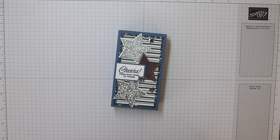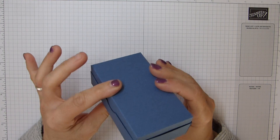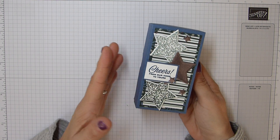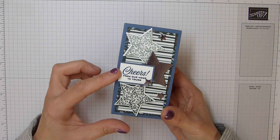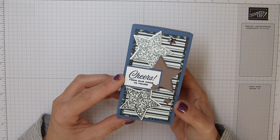Hi everybody, it's Sally from Sally Stampers. Thank you for joining me today. Today I'm bringing you my miniature and chocolates box - a perfect little gift, stocking filler or thank you gift for our male relatives and friends. They're always the hardest to buy for. I thought this was a really nice one and I think this sentiment works perfectly with it as well. Cheers from our home to yours.